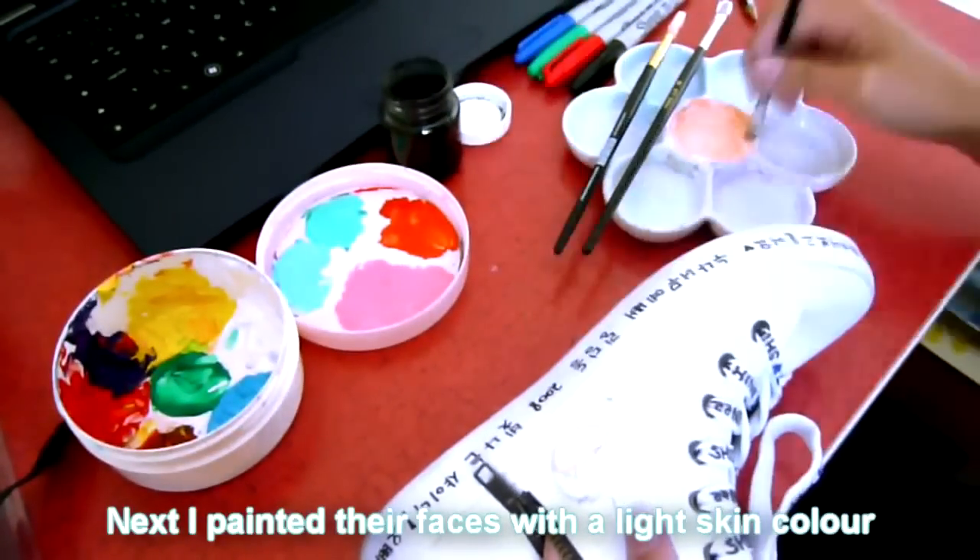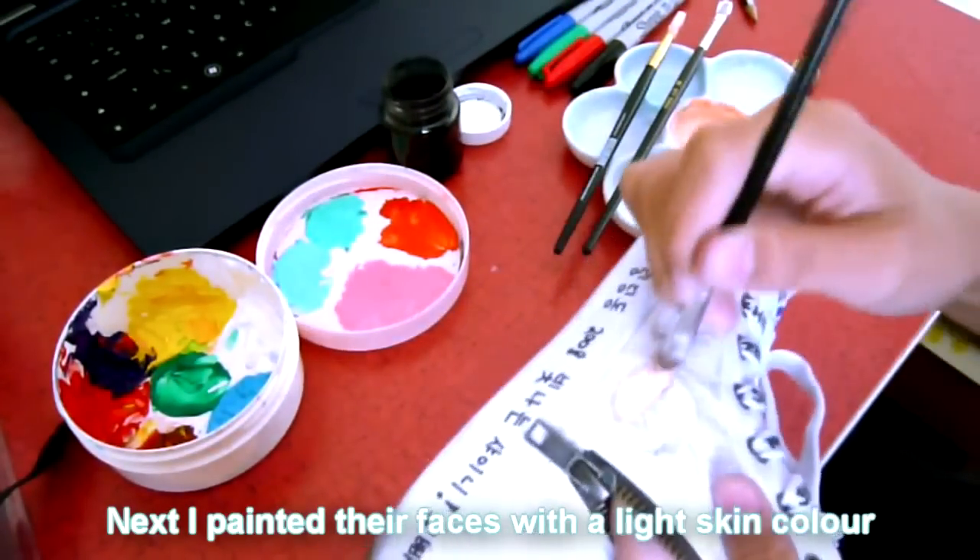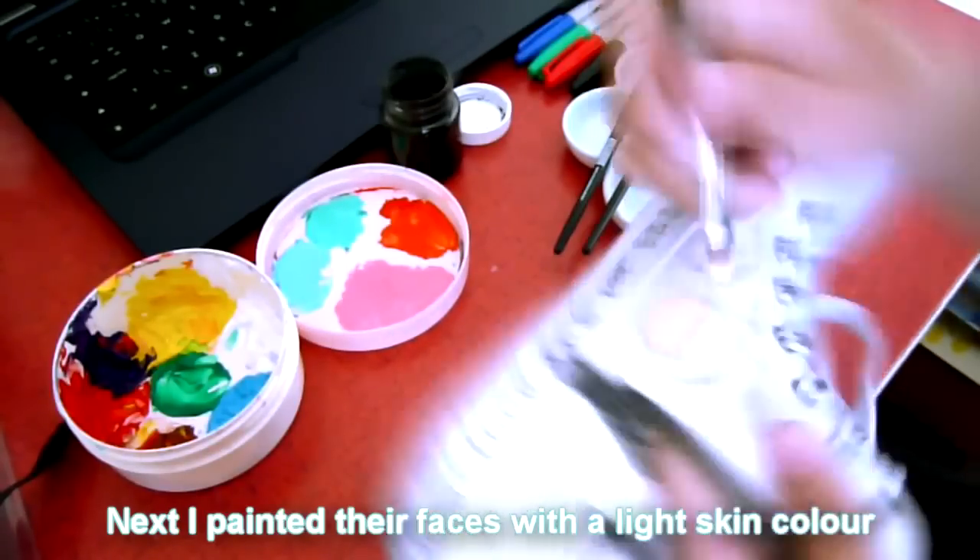Next, I painted the faces with a light skin colour that was created by mixing white with a very little amount of orange and yellow.